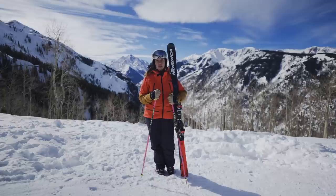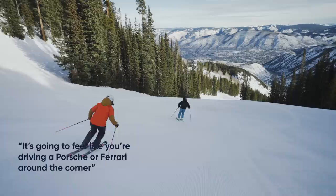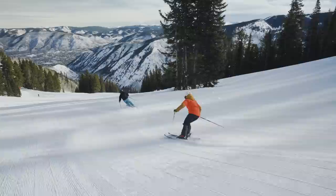The difference between skidded turns and carving turns is almost like the difference between a regular car and a sports car. When you go into a carving turn, it's gonna feel like you're driving a Porsche or Ferrari around the corner. You're gonna find that when you start carving, you're gonna have a little more grip, a little more glide, and a lot more control to your turns. Today we're gonna focus on three drills that are gonna get you from parallel perfecter to carving cadet.